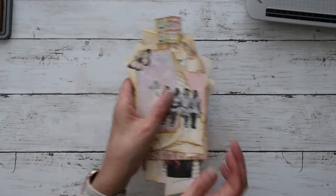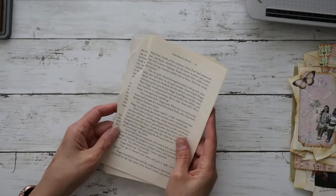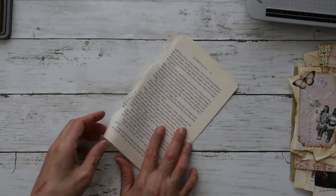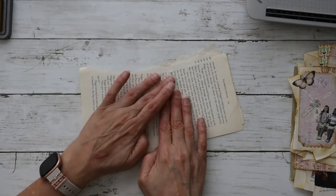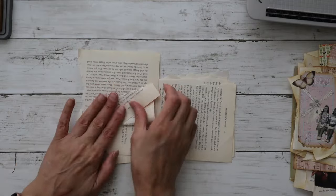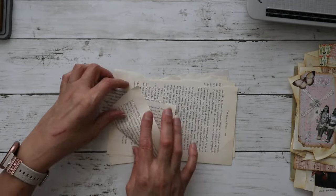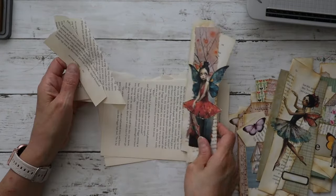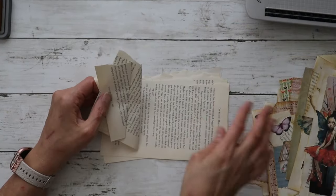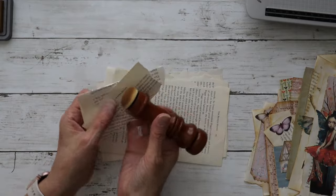Alright, let's go ahead and get started — I thought we would make a couple today together. The first thing you do is just start out with some book pages, whatever book pages you have. I'm going to go ahead and fold them — you're just haphazardly folding them whatever way you want. You can fold them either lengthwise so they're taller, or widthwise to have a shorter book page embellishment.